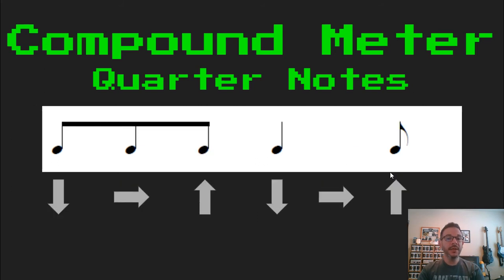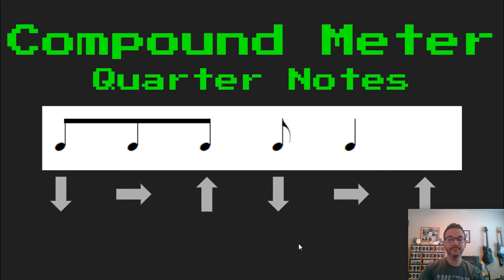Awesome job. So those are the two ways we can add quarter notes into our Takadimi compound meter. I'm going to randomize these in different combinations to see how we read it. I'm going to start the metronome here. Ready, set, and read. TA, KI, DA, TA, DA. Ready, set, and read. TA, KI, DA, TA, KI, E.